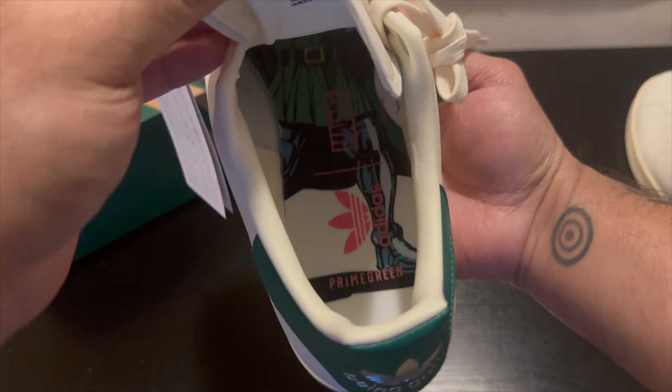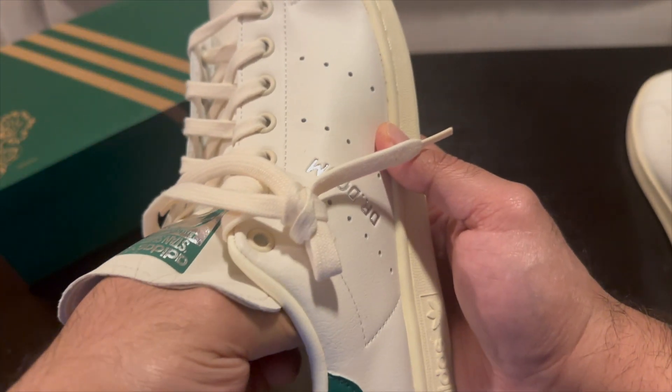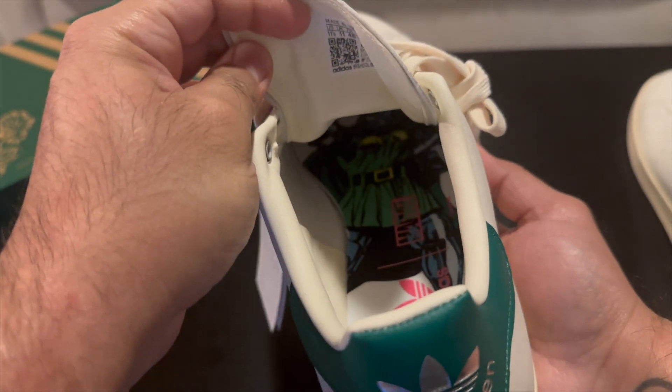I know it's there and that's all I really care about because Dr. Doom is my favorite Marvel character, so I was really excited for these. You can't really take the insoles out — it says Prime Green, and then you get Dr. Doom on the insole. Kind of sucks that it doesn't come out, it's like glued in, but it is there.